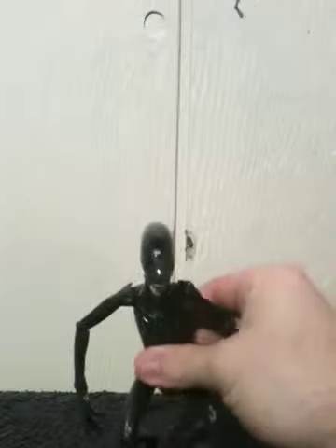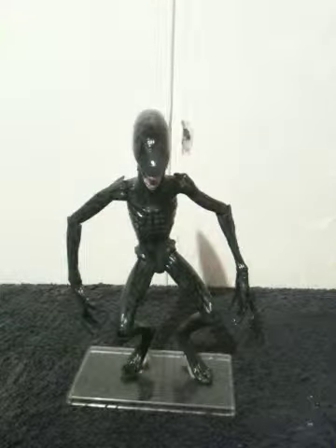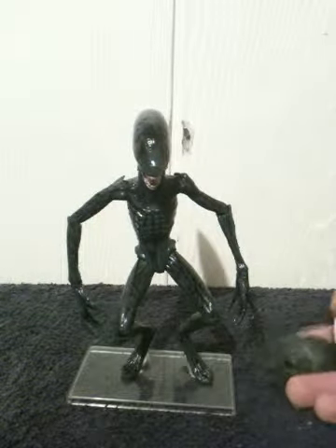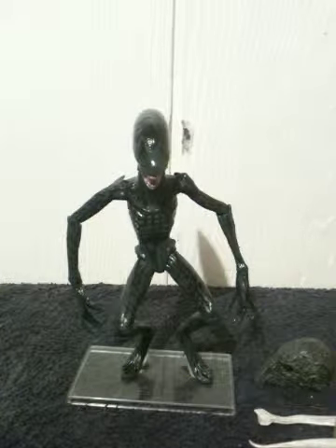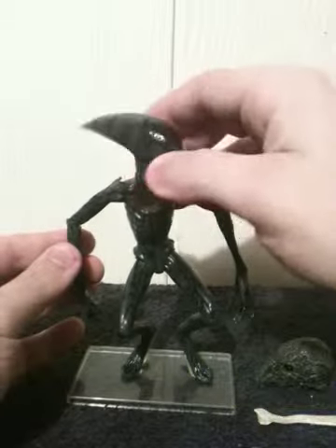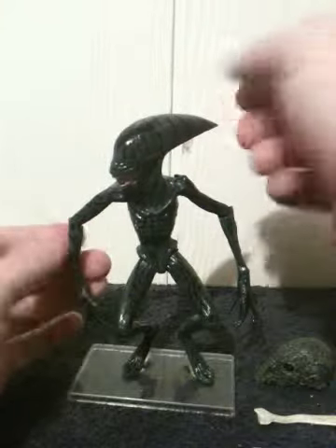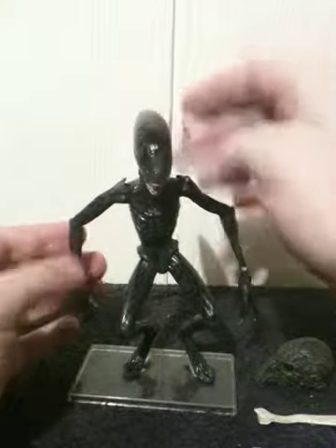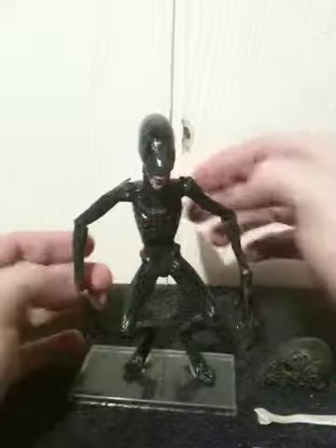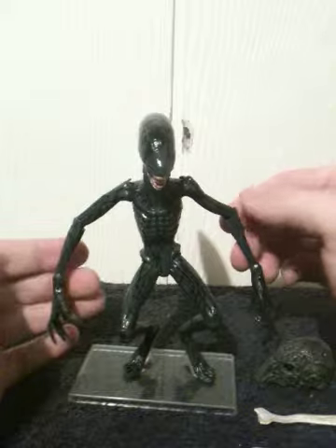Let me go ahead and bring in the Deacon itself. Now if you're wondering why does it look like an alien, why does it look like a xenomorph — well, because it is. I love xenomorphs, I really love xenomorphs, which is why I got the Deacon here. You only see this creature in the last 30 to 60 seconds of the movie.